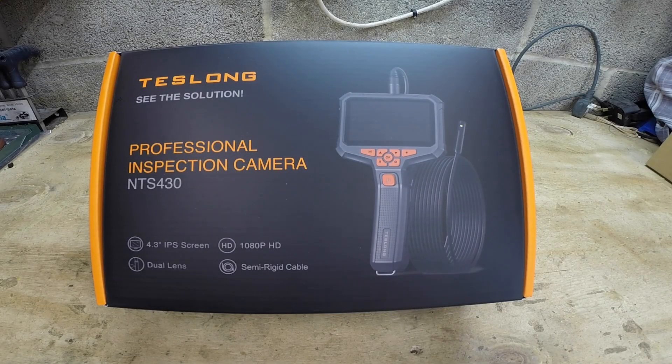Disclaimer: I have not been paid by Teslon or told what to say, but I did receive this inspection camera for free to review on my channel. My thoughts will always be my own, and if there is something I don't like, I will mention it. My reviews will always be honest and never influenced by anyone.